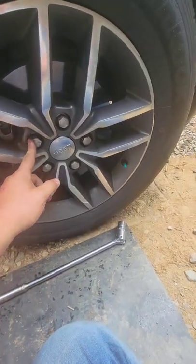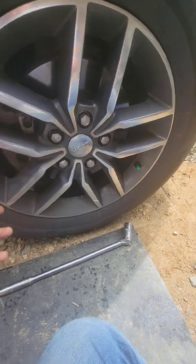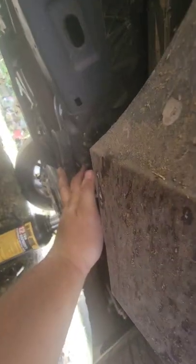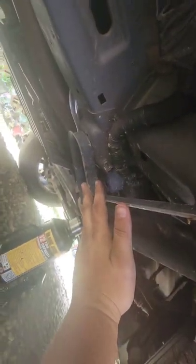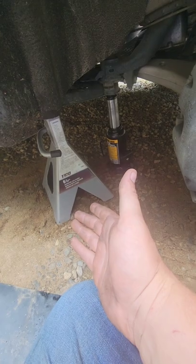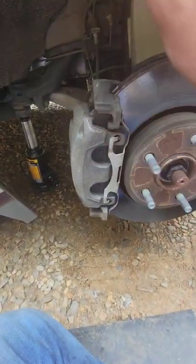First thing you need to do is go ahead and crack the lug nuts loose so that you're able to take the tire off easier. The best jack point I have seen on this Jeep is this large bolt right here. Have a bottle jack right at that point, lift the tire up and everything off the ground, then go ahead and slide a jack stand onto this support right here. Now with the tire off and properly jacked up and secured, we can get to work.